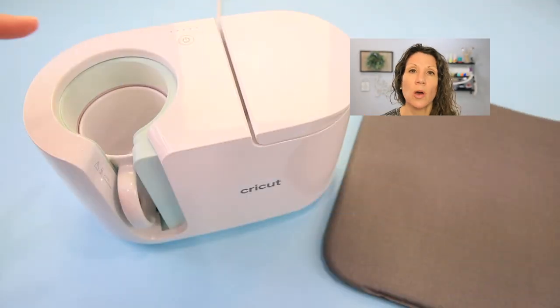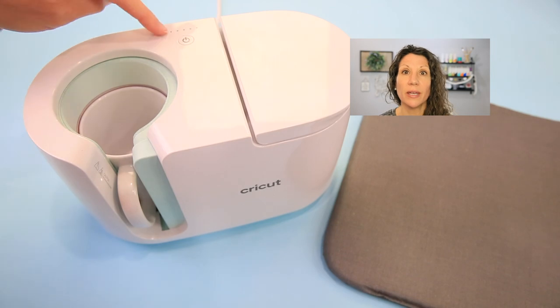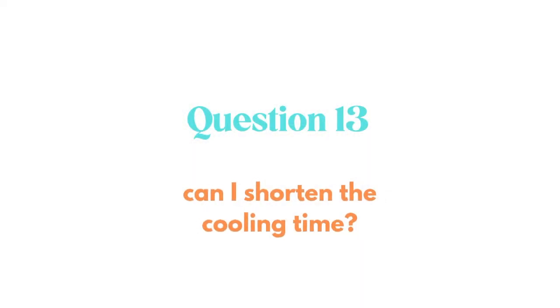How long does it take to make a mug? Once you get everything cut out and wrapped around the mug, it's going to take the machine about six minutes to bake that ink in. There are five indicator lights along the top of the machine letting you know the progress. Once it's done and you move the mug to the mat, you'll want to let it cool completely — anywhere from 15 to 30 minutes. Can you shorten the cooling time? No.